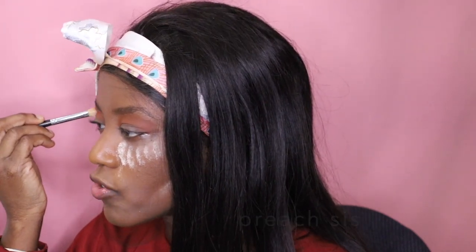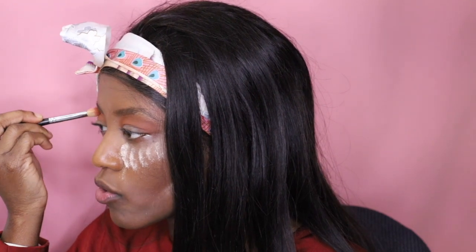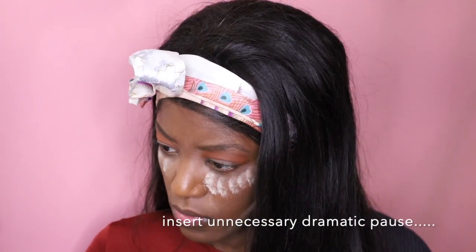I wonder if my brush really makes a difference in how the color payoff is — my brushes are so dirty, and that could be another reason why it's not as pigmented as hers is. Wait a second — okay, I'm using the right shade. Let's just continue.